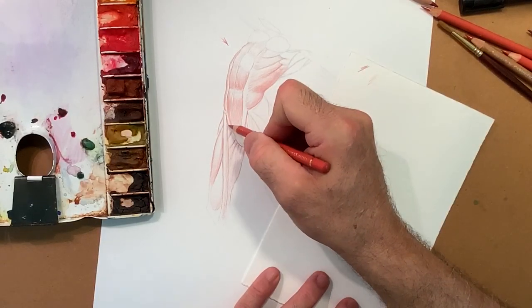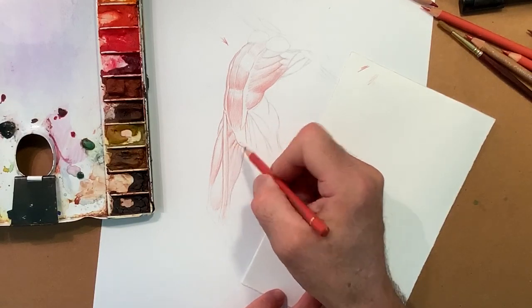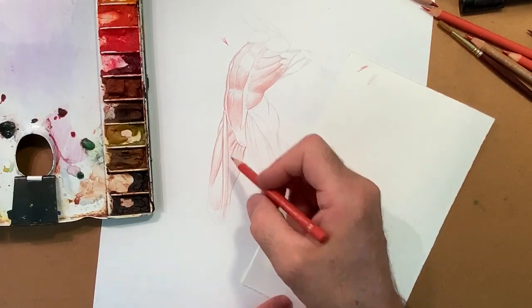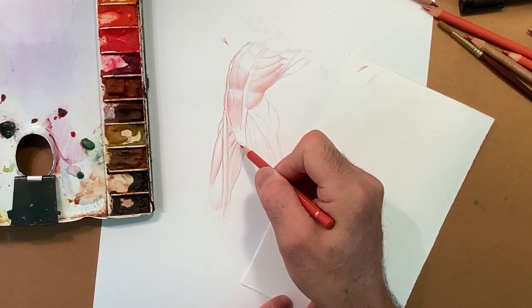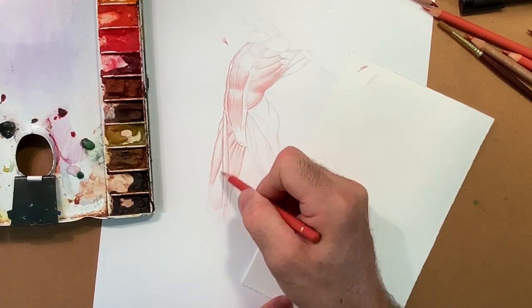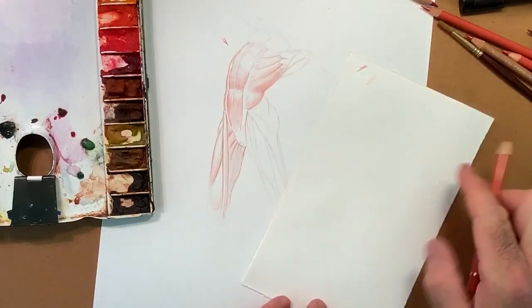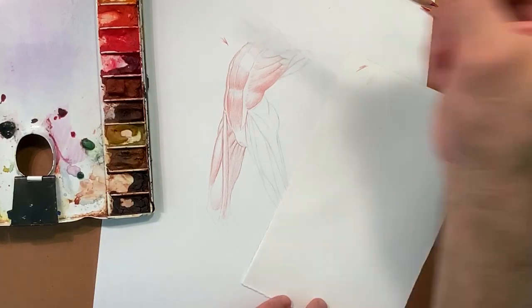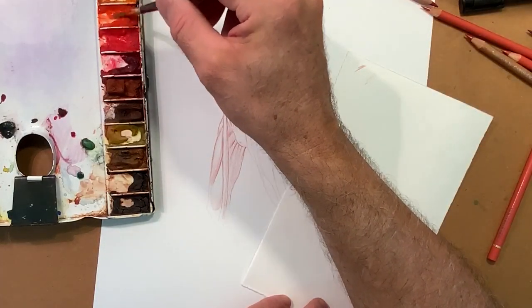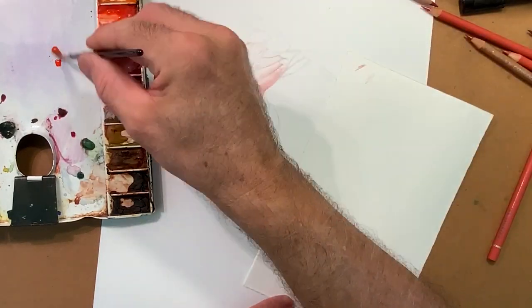Once I have blocked in these main forms, main volume like this, I'm thinking: maybe what I should do now is try to see what happens with watercolor layers, putting watercolor layers on top of it. See if you can mix the two — just experimenting. It's not just experimenting; it's also figuring out stuff.